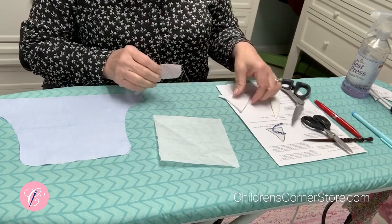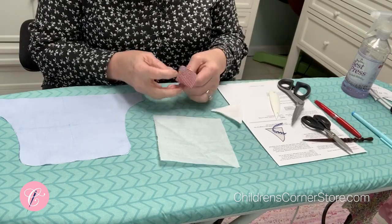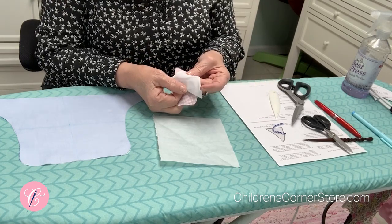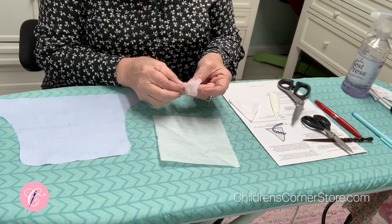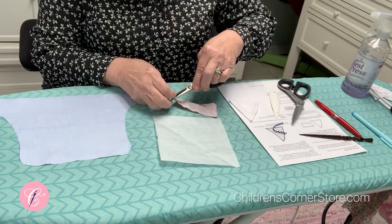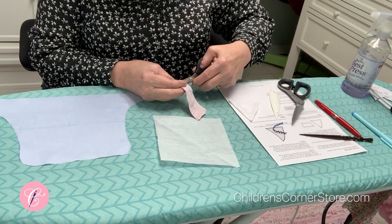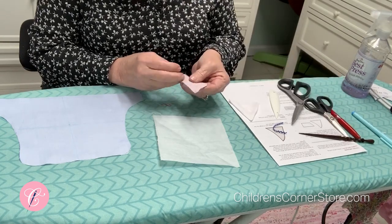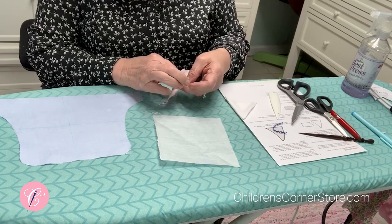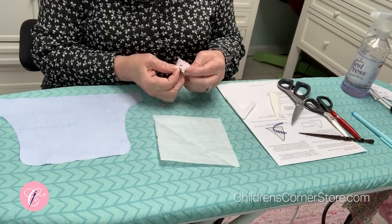Now that you've got your boat and your sail stitched, I've already turned my sail, but I'll show you what I did. In the back where the interfacing is, on both the sail and on the bottom of the boat, I cut a slip just in the interfacing about an inch and a half wide. Before you start to turn, you need to trim your seam allowance to an eighth of an inch, and then on the corners of both the sail and the boat, clip diagonally across the corners. Then cut your slit, and you'll need a point turner for this.